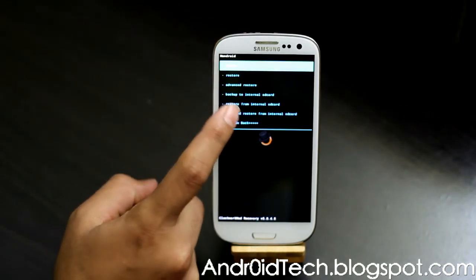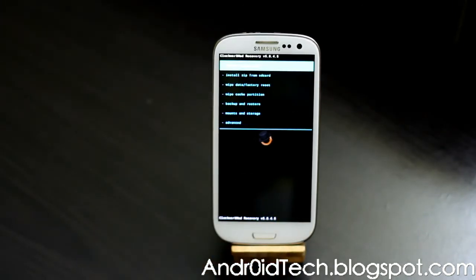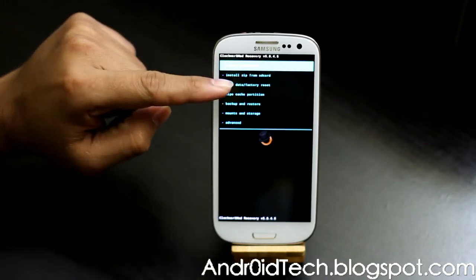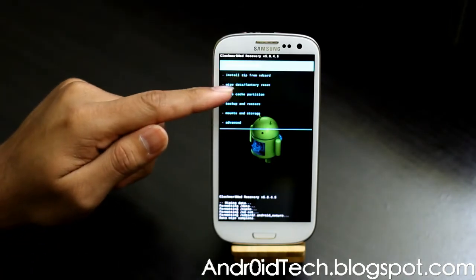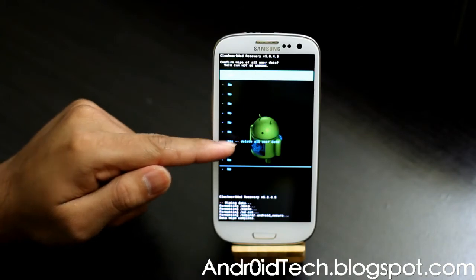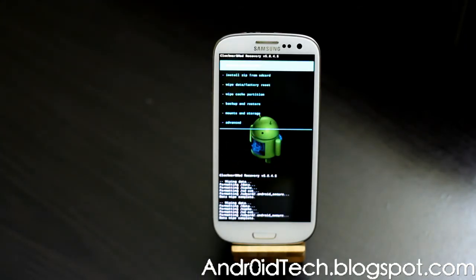Here we're going to go to backup and restore, and back up to your internal SD card — so if anything happens you can always come back and restore. Now we're going to go ahead and wipe data factory reset.